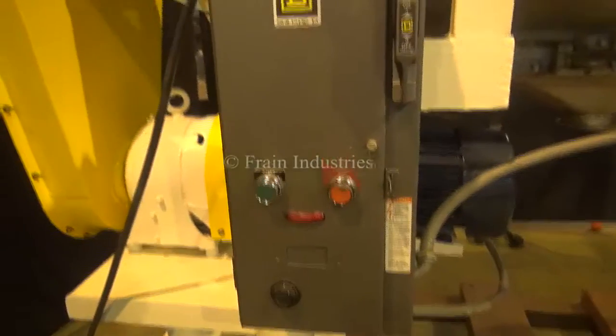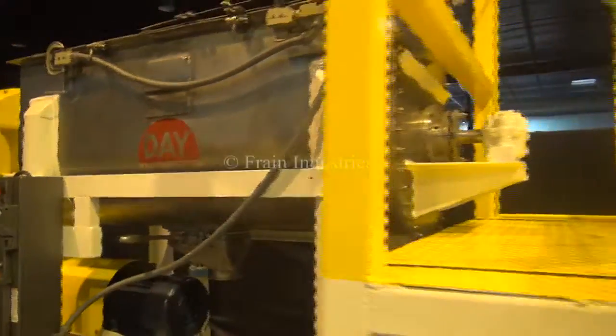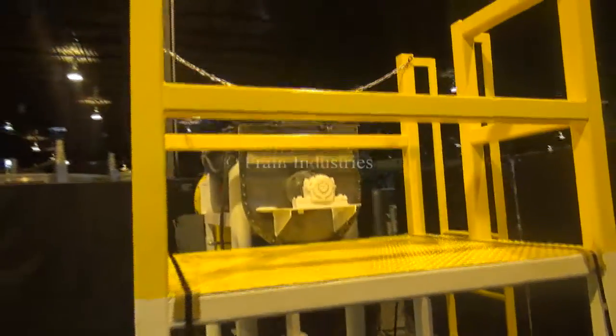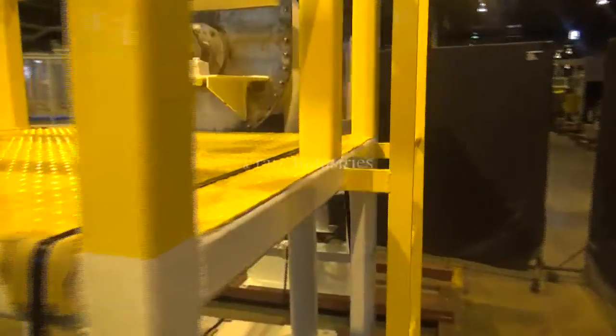The voltage is now installed on the machine. Let's go.